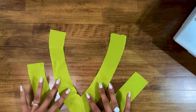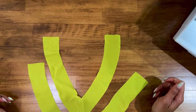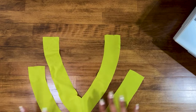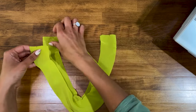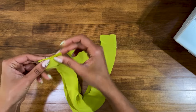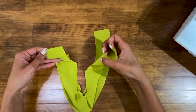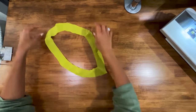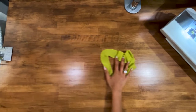After the shoulder seams are stitched, take your facing pieces and apply interfacing to them. Then finish the outside edge and shoulder seam edge of each facing. For this silk crepe de chine, I'm leaving it uninterfaced as the interfacing would be too stiff. After interfacing and finishing, stitch the two facing pieces together at five-eighths inch, then press the seams to one side or open, your choice.